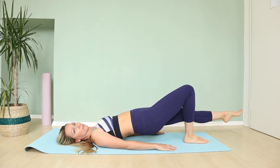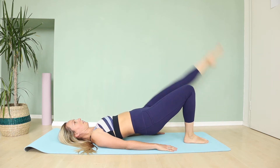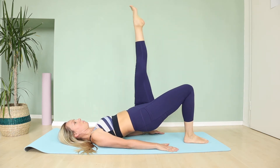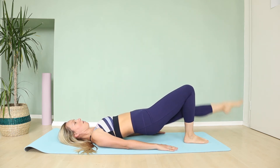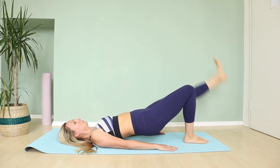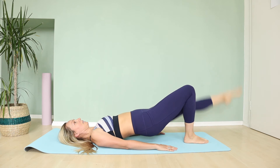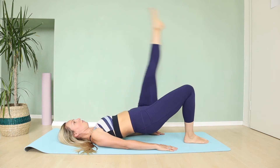Lower this leg down and let's lift the other leg up toward the ceiling and lower down. Flex your feet down, point your feet up — flex down and point up, flex down and point up. Inhale, exhale. And two more — lower and up, lower and up. And relax.